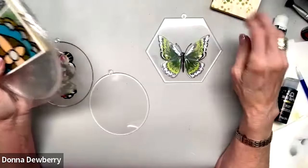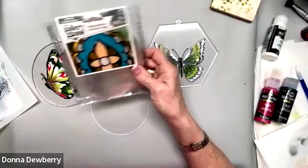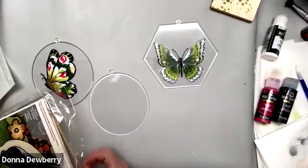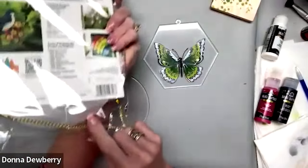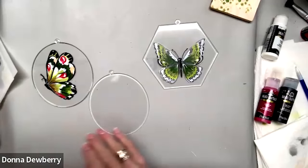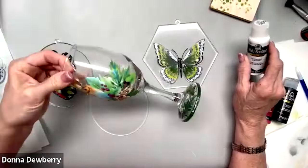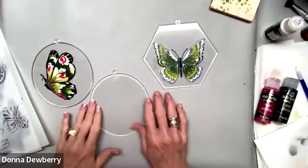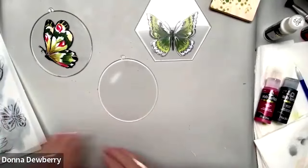I'm concentrating on showing you how quickly you can do a butterfly. You would go to either 'surfaces' or 'gallery glass' on the website. Just so you know, there's a film on the big ones on both sides — peel that off before you paint. We're using multi-surface paint, which goes on glass, metal, ceramic, and plexiglass. You can put this indoors or outdoors, which makes it really wonderful.